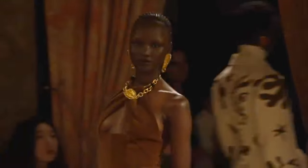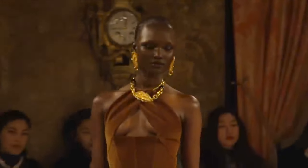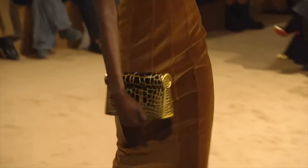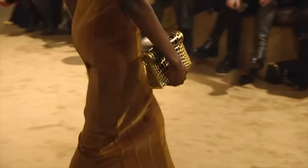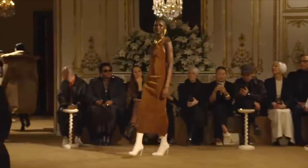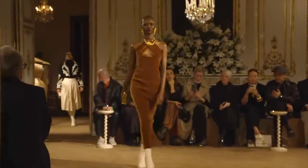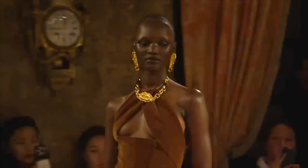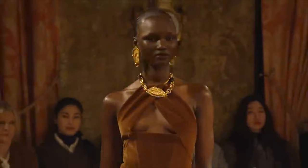Bonjour et bienvenue, this is Lama Delice and welcome back again to my channel. In today's tutorial, we'll be recreating patterns for the brown column dress designed by the amazing Daniel Roseberry, the creative director of the House of Schiaparelli. I was captivated by this piece for its simplicity, seductive touch, and overall creativity.